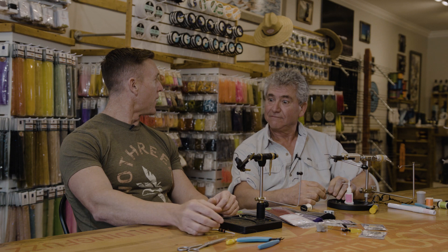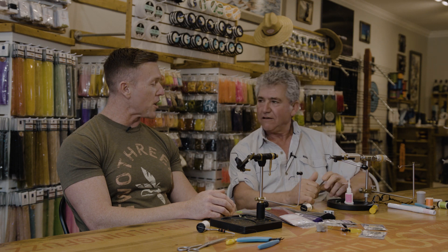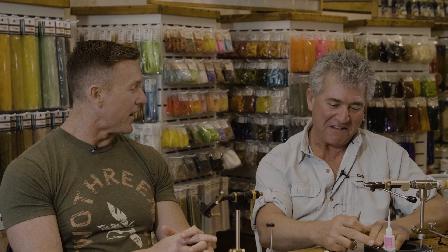Welcome to another 239 Flies DIY installment. We have a very special guest today, Mr. Enrico Puglisi. Thank you for joining us today, sir. Thank you for having me. What is it that we're going to be doing today?